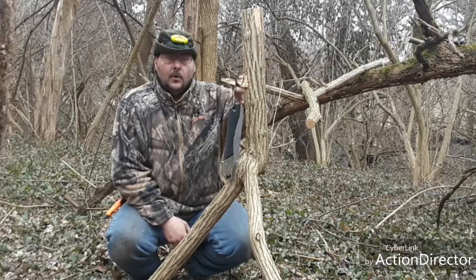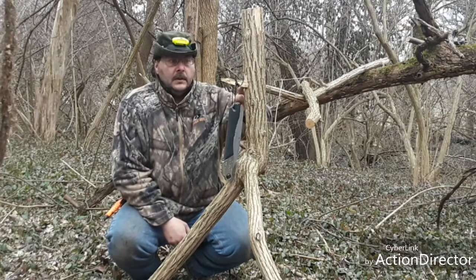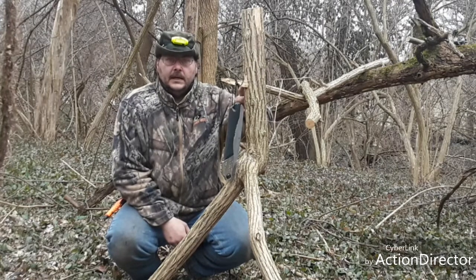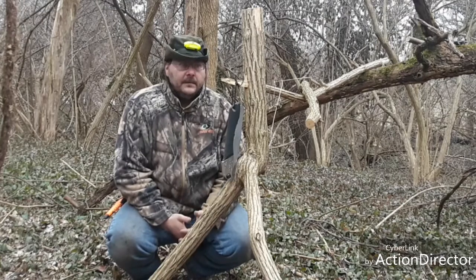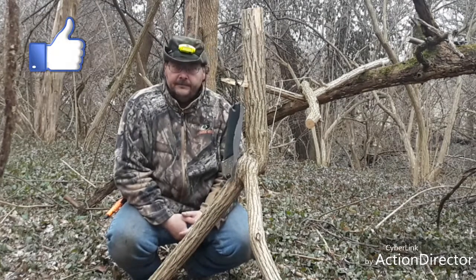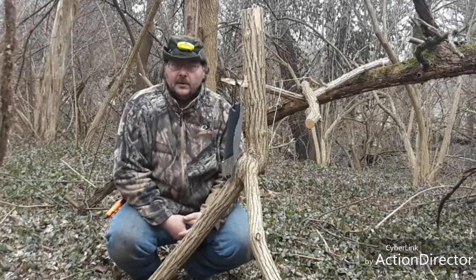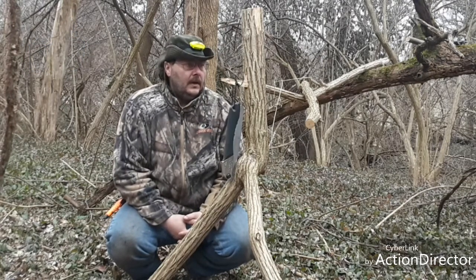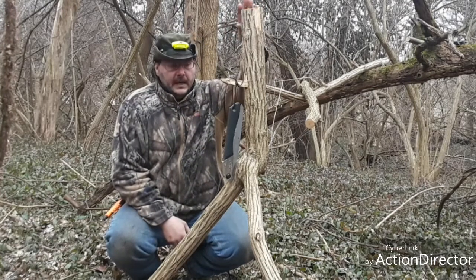It depends on the angle of the hole you're going to hog, the size you're going to hog, and how you actually want this to set up. What I did is I used a natural tree to prop it up — it was already kind of growing this way, so last effort on my part and on the saw. This is probably a four-inch size Y-stick.